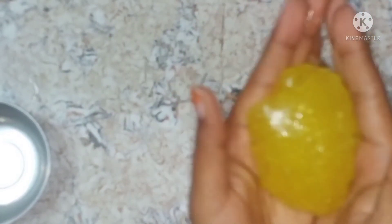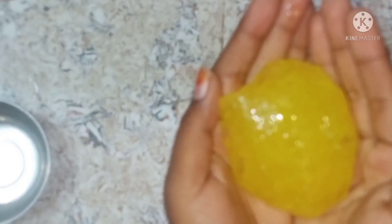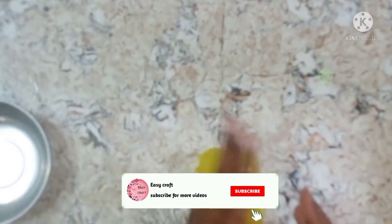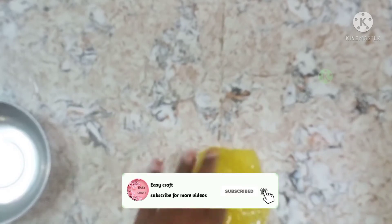You can try this slime if you want. You can find the Borax in the description. Check it out. You can see this slime and how it spreads. I'm ready. Bye.